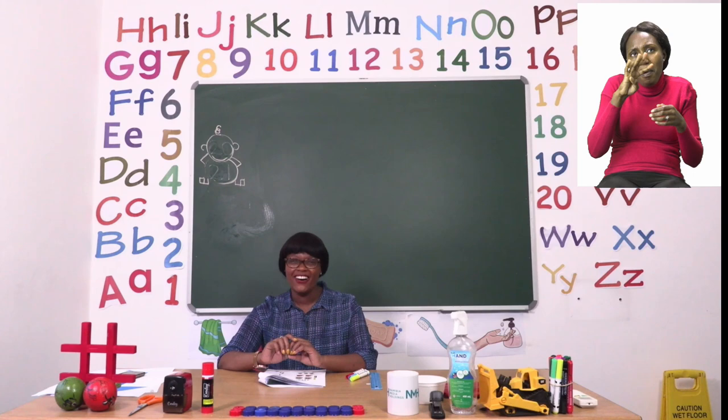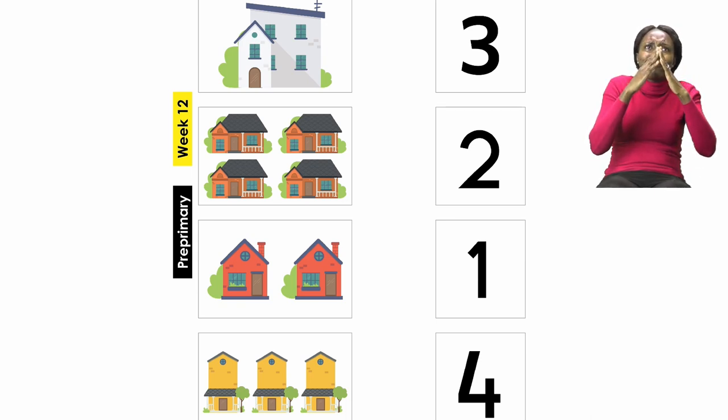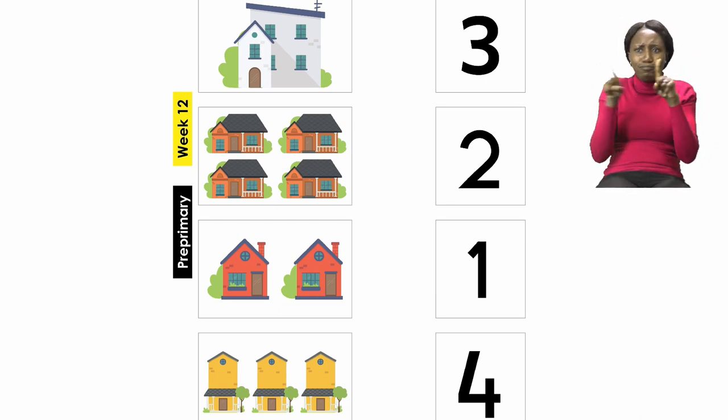We are going to start on page 20. On page 20 we have houses. You can see that our houses are different shapes and different sizes. It's going to be our job to match the number to the correct set of houses. Let's take a look at the first one. We can see that it is one house.